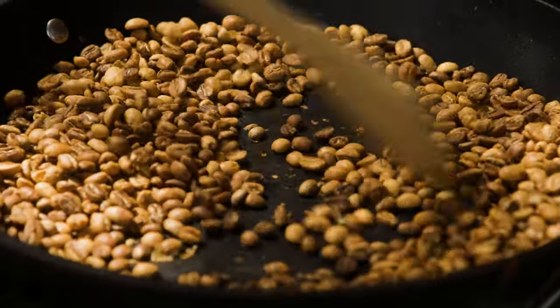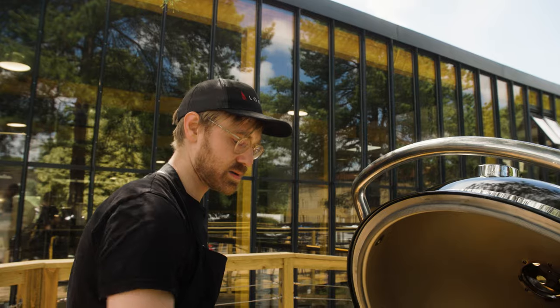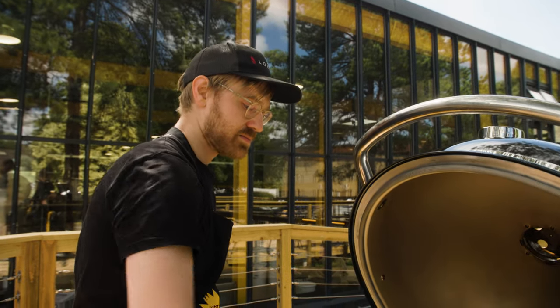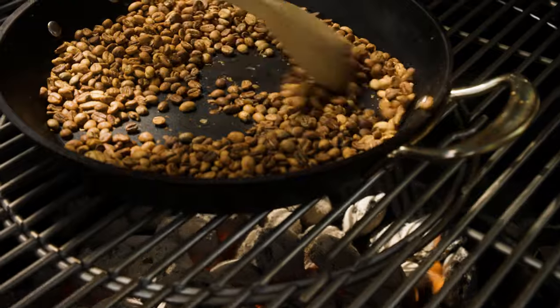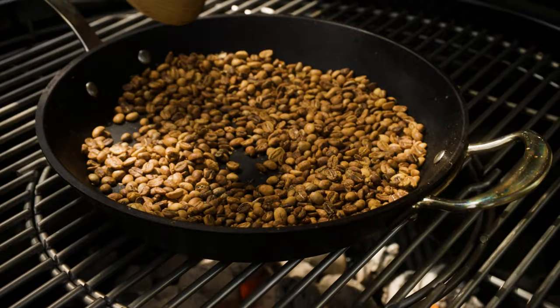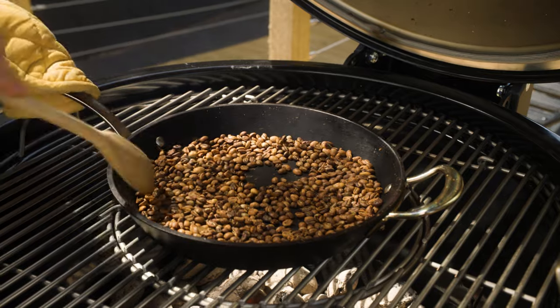So that was first crack. We're going to wait for more of a quick succession of pops — we want it to be like pop, pop, pop. This looks pretty brown, so we're probably going to take it off in a couple of minutes.